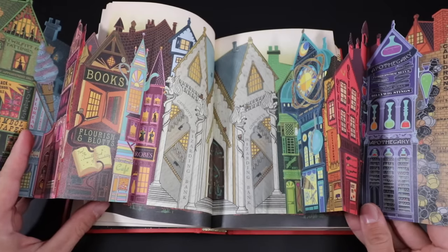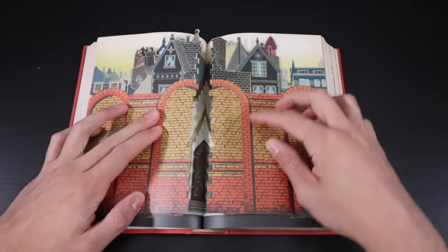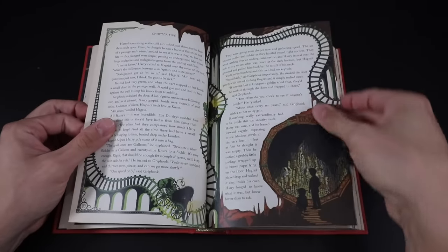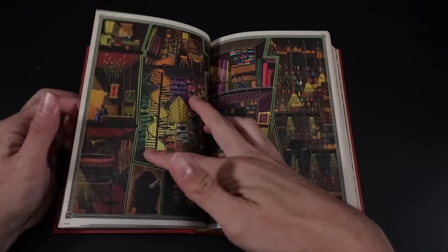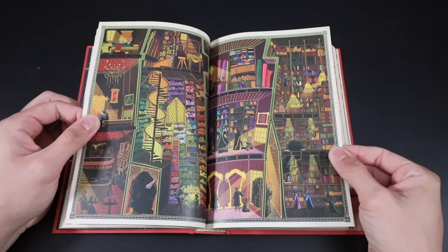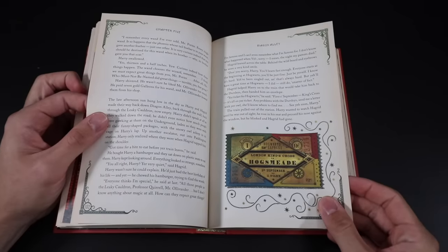There are so many beautiful features here — Florish and Blotts, Madame Malkin's — with so much detail on the different shops including a look inside Gringotts. Absolutely beautiful artwork. Gringotts and Harry's very full vault 687. More shops: Ollivanders, Flourish and Blotts, The Leaky Cauldron, and Madame Malkin's. As I flip through the pages, each page has something special on it even if it's just a little piece of decoration.